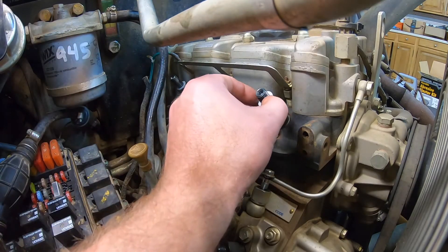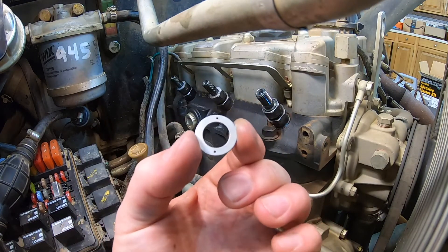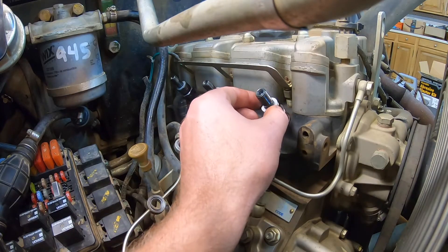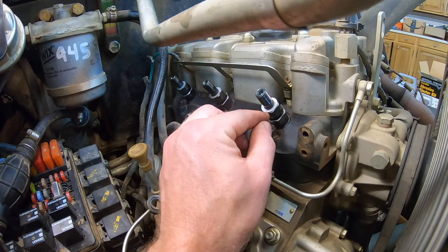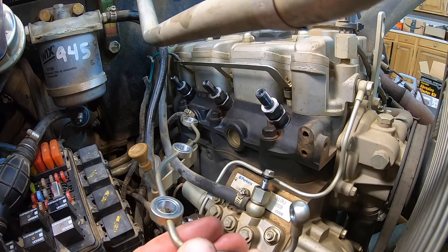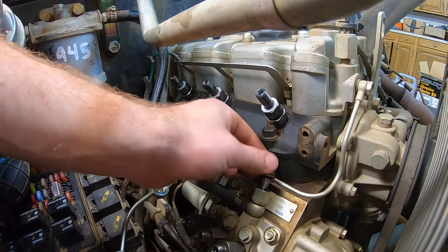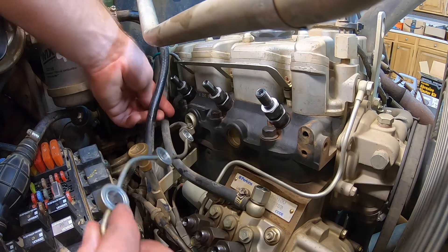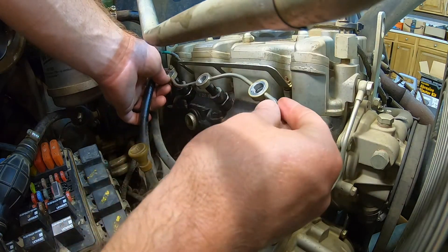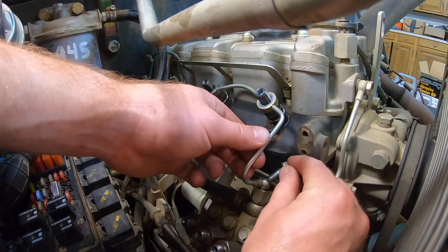I'll take off one of these washers to show that they have two holes in them — that's what they're supposed to have. That way the return fuel that comes back through the injector goes through those two holes into these grooves in the rail and gets returned back into this line here. I'm also going to remove this banjo bolt that we need to, and this whole assembly sets in place like that — get the banjo bolt back in.